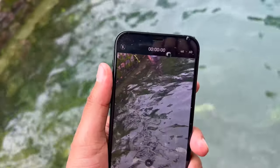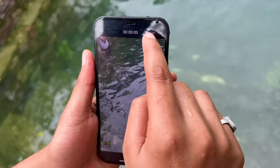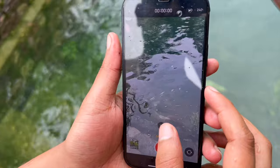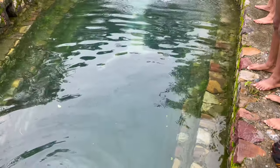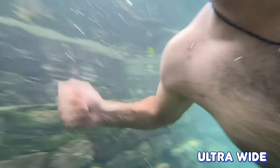We have tested 4K 60fps and the phone is doing good work, everything is doing great. Now we will use 4K 30fps, ultra wide and wide. We will use slow-mo and see how it responds — a little slow-mo — and see how the response of the iPhone 12 is in the water.